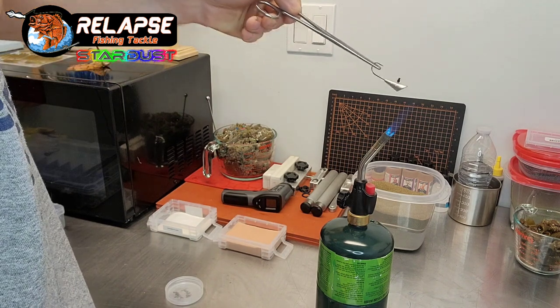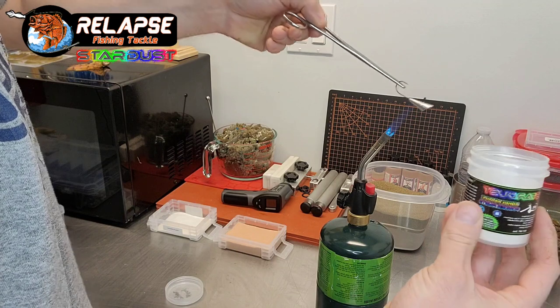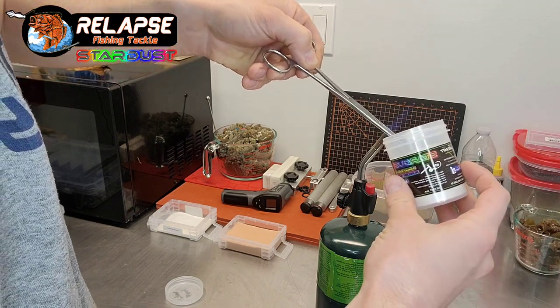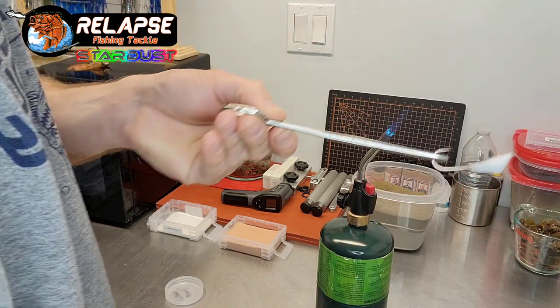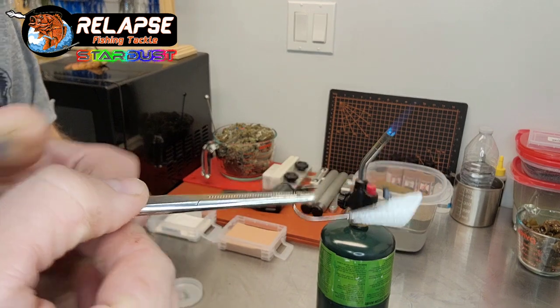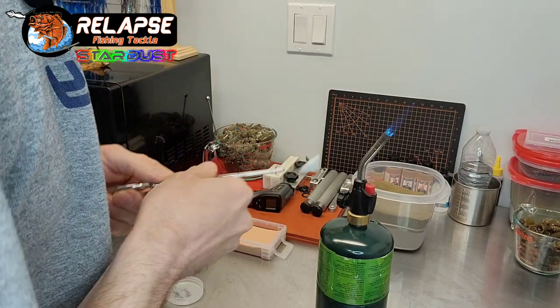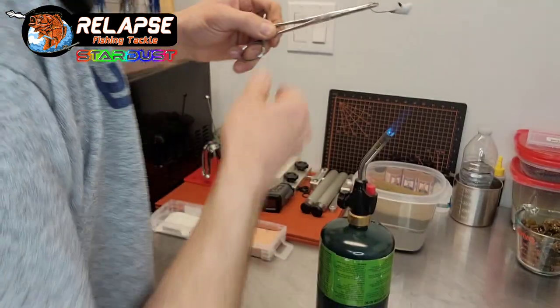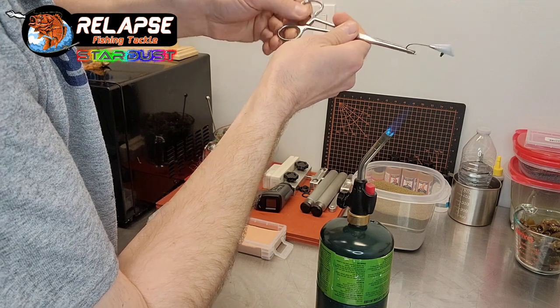Already heated up the bottom side of this pretty well, and then I got my silver stardust — this is a silver pearl — and we're just gonna dip it like so. Quite a bit on there but it's alright. We're gonna move that aside so we don't dip into that color again.